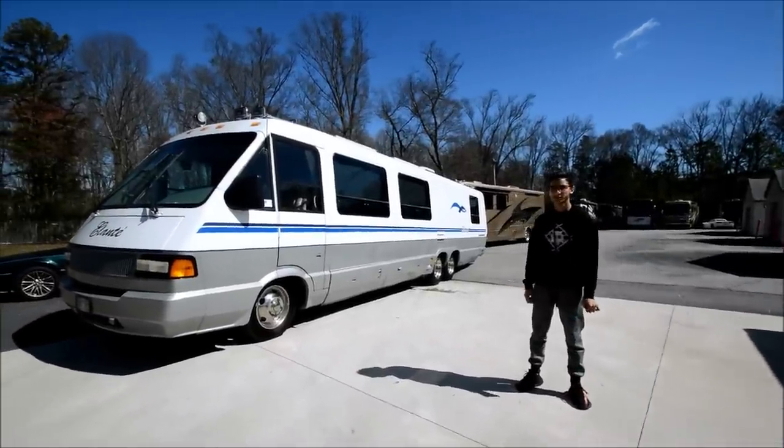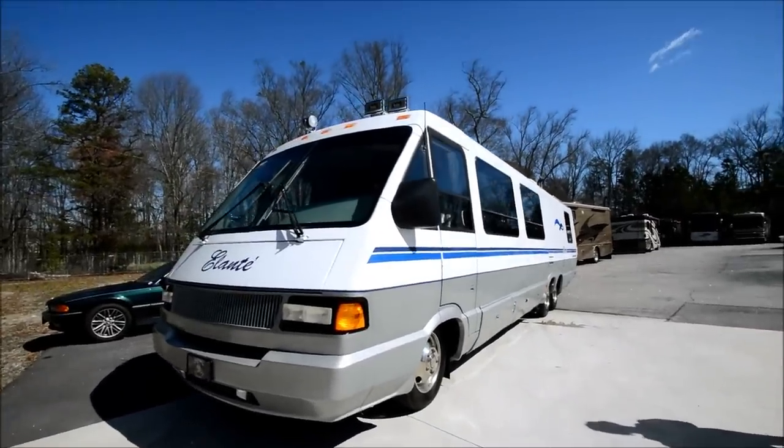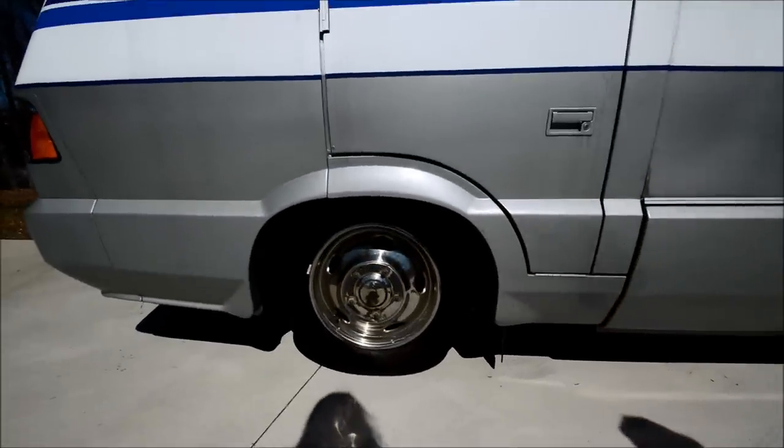My name is Mayan Shah and today we have this 1992 Elante 37RQ. This coach has fairly new tires — you can see the little pins still sticking out of the side. This is on the Chevy chassis and it has the 454 big block.